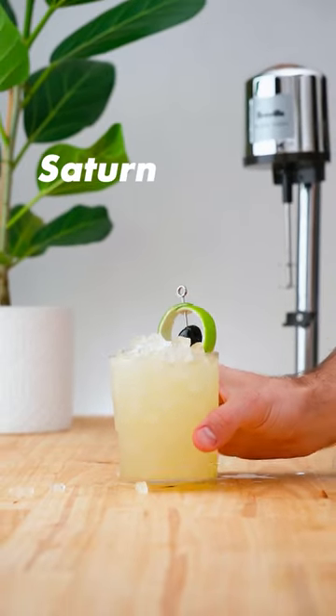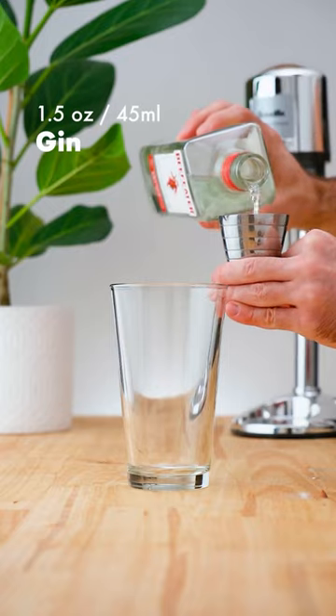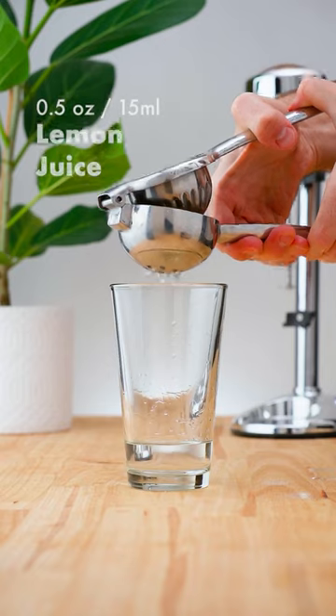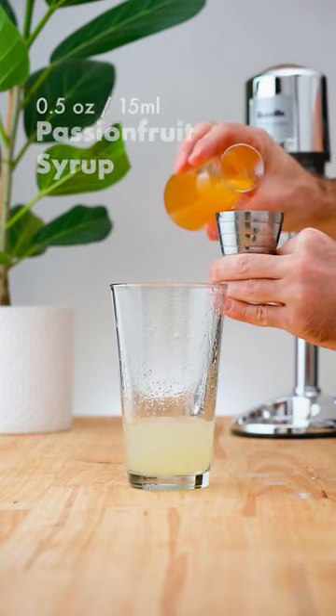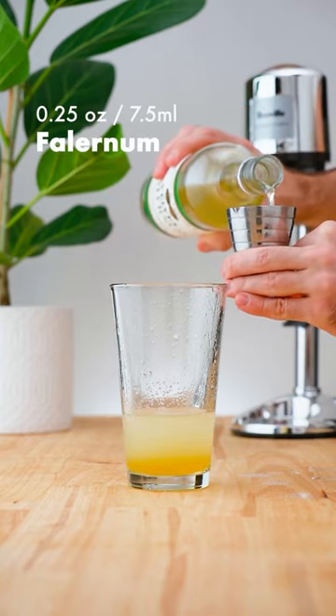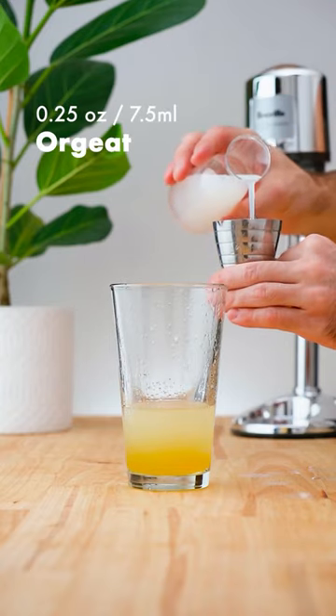Let's make a Satin. In a cocktail shaker add 1.5 ounces (45 ml) of gin, half an ounce (15 ml) of lemon juice, half an ounce (15 ml) of passion fruit syrup, quarter ounce (7.5 ml) of falernum, and quarter ounce (7.5 ml) of orgeat.